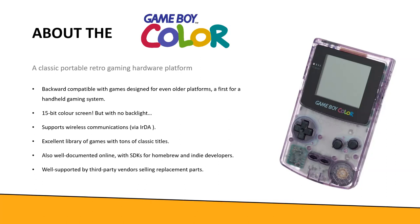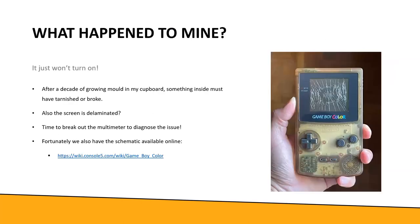The best thing is it's well supported by third parties with lots of replacement parts. As for mine - it just won't turn on after a decade sitting in my cabinet growing mold. Something inside must have broken. The screen looks cracked but it's actually just delaminated - it's not actually cracked. I didn't throw it across the room or anything. The main problem is it simply won't power on.